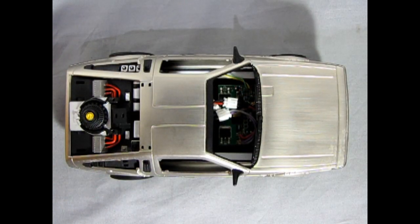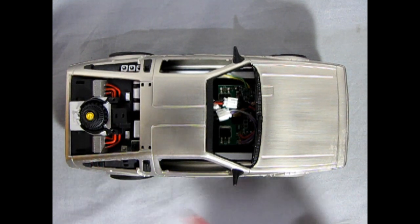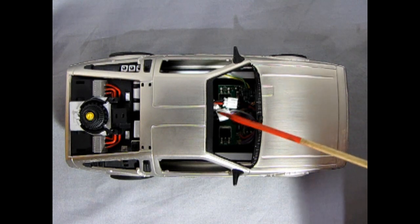This is just a dry fit of the parts; I still have some more to go on here, but I wanted to show you what this back panel would look like. As you can see it covers up a multitude of sins, like the rear engine.